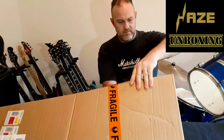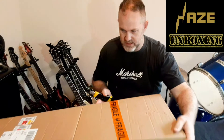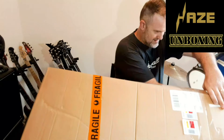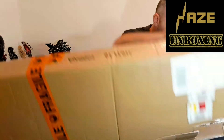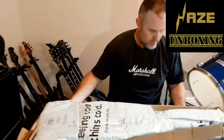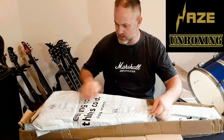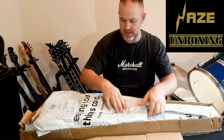This is just in one box — not double boxed, as you can see. We're going to open that up. It's been packed pretty well, though it's going to take me a little while to unpack this.